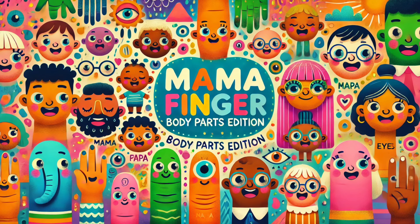Family body parts, family body parts, where are you? Here we are, here we are, how do you do?